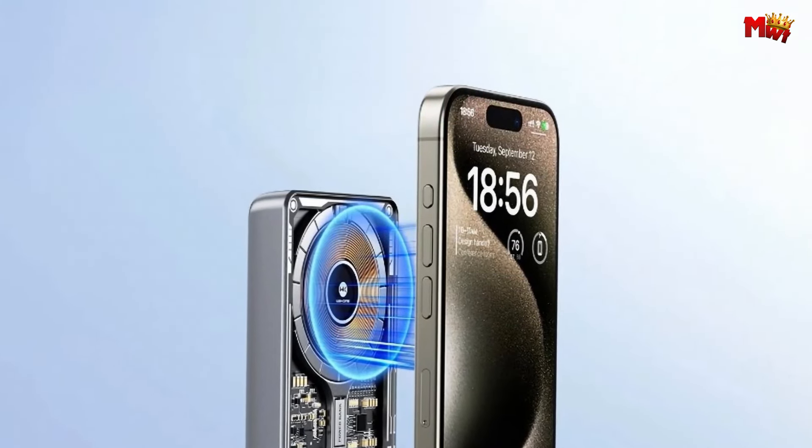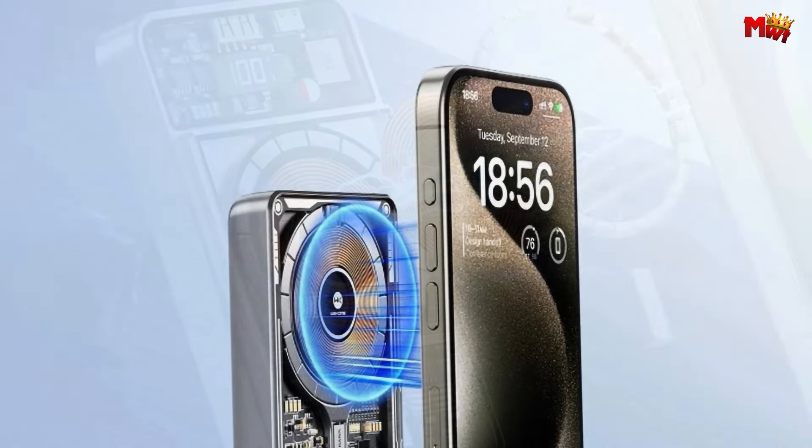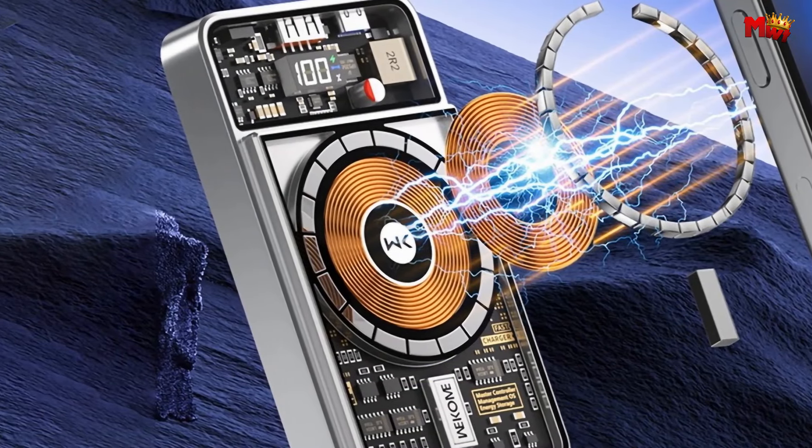Pros: compact and portable, versatile functions, play and charge, multi-device charging. Cons: lower capacity.